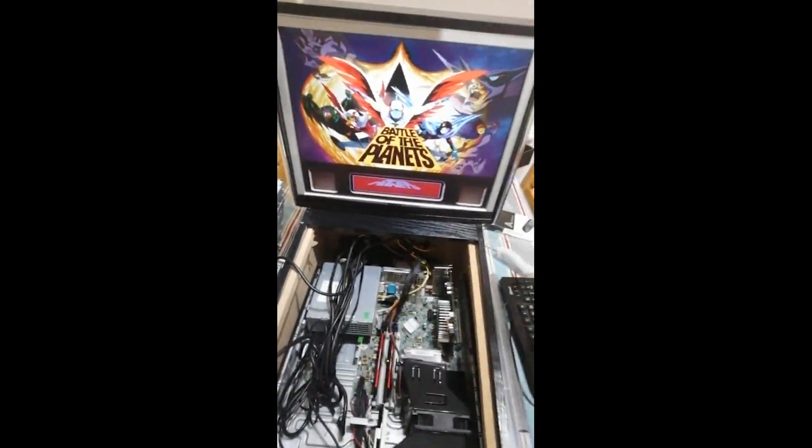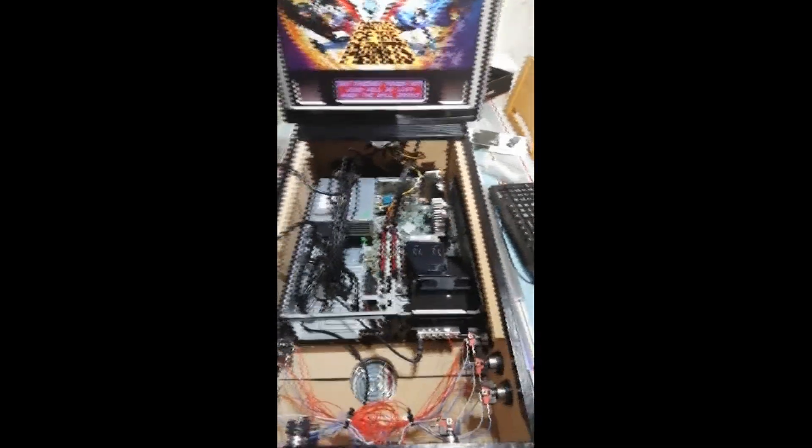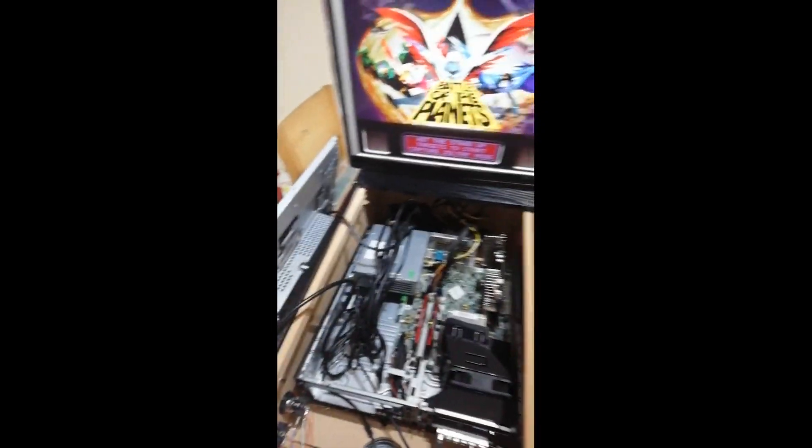Any card better than the stock one that doesn't need an extra power connection is a good upgrade for Pinball FX3 and similar modern titles. Looking at the back of the unit, the cables are clipped in neatly. It also has illuminated lights which look great when playing in the dark, though they're harder to film.